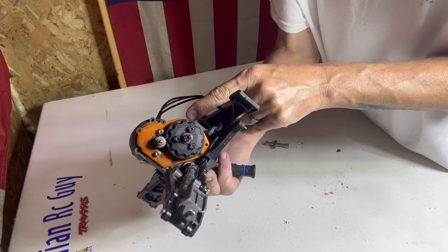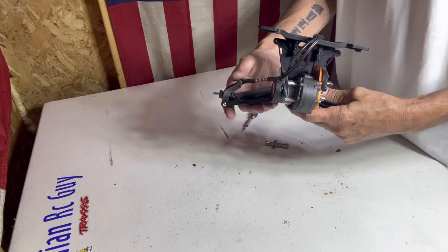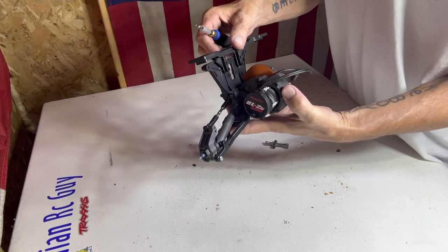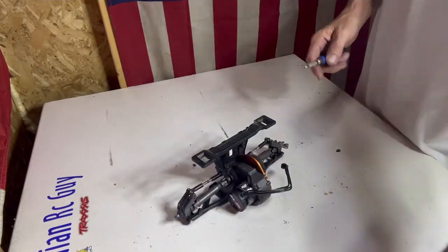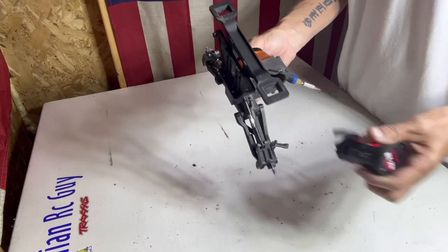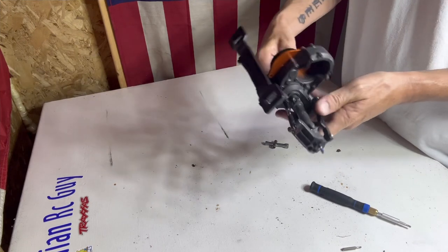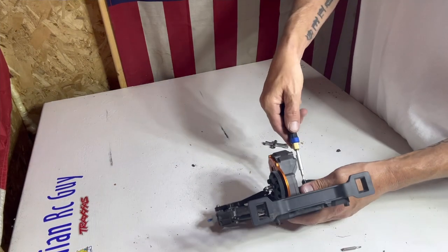Now you can get a good look at the metal motor mount they've put in with all these cars along with all the heavy-duty suspension and blocks — quite a difference and it works really well, no issues so far. Next we'll get the motor out of the way, then we'll take off these bottom arms — it's a 2.5mm as well.